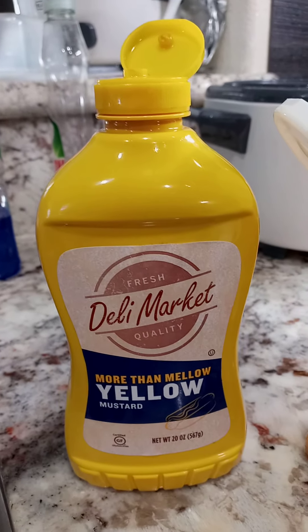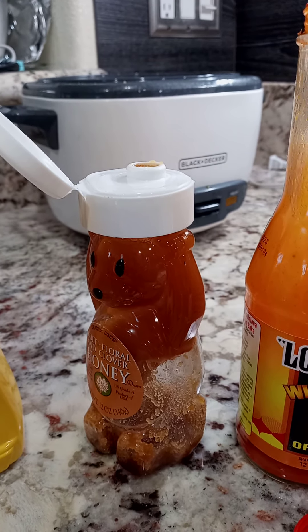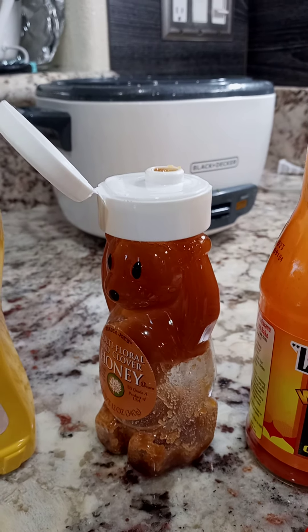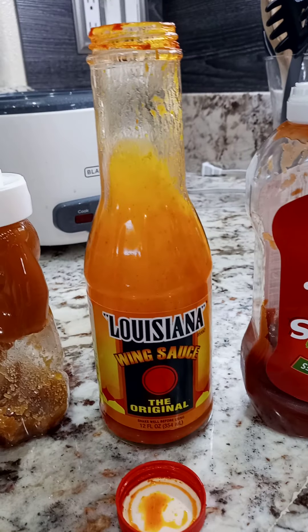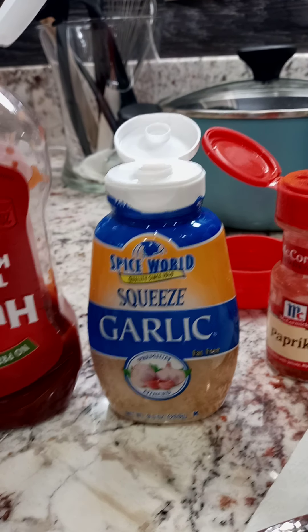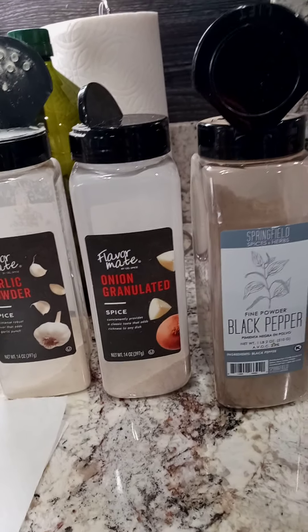So we have mustard — yellow mustard — honey, which is what I'm using today because I didn't get any brown sugar. Out of brown sugar, just regular sugar, and I don't want to put regular sugar. Got Louisiana wing sauce to give it a little kick, a little spice, ketchup, garlic squeeze, paprika, seasoned salt, garlic powder, onion powder, and black pepper. And there's maybe three to four things that are not here that are my secret recipe for the barbecue sauce. I'll show you that finished product in a minute.